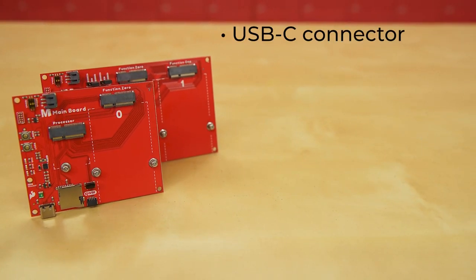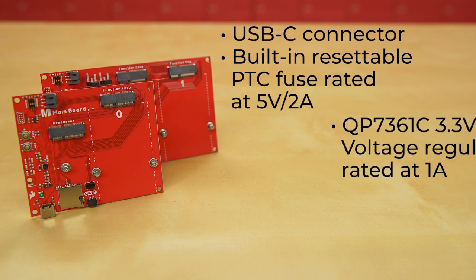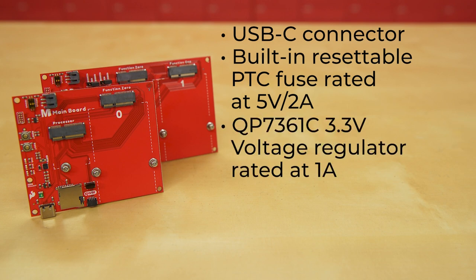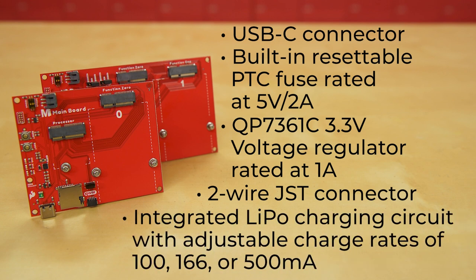Both of these boards include a USB-C connector for power and programming the processor board, plus a built-in resettable PTC fuse rated at 5 volts and 2 amps. A QP7361C 3.3-volt voltage regulator rated at 1 amp keeps your voltage input right where it needs to be. They have a two-wire JST connector to allow your project to go untethered by using a single-cell LiPo battery, and an integrated LiPo charging circuit with adjustable charge rates of 100, 166, or 500 milliamps selectable via the DIP switch.